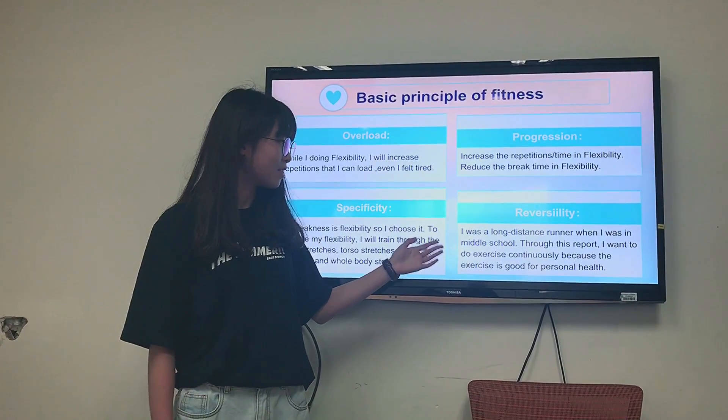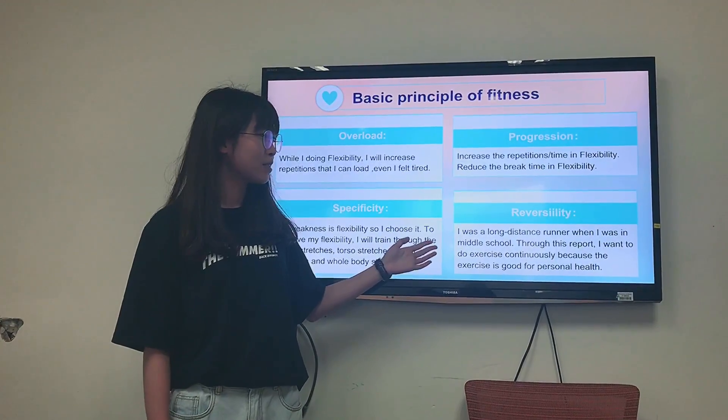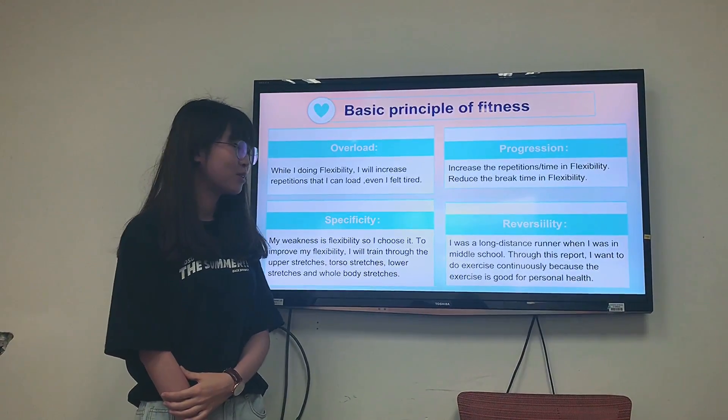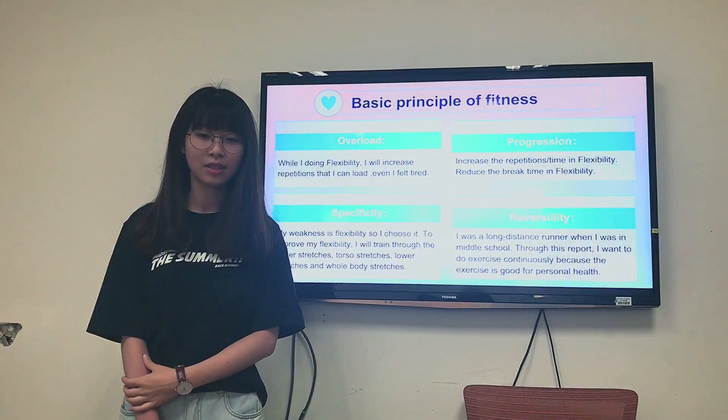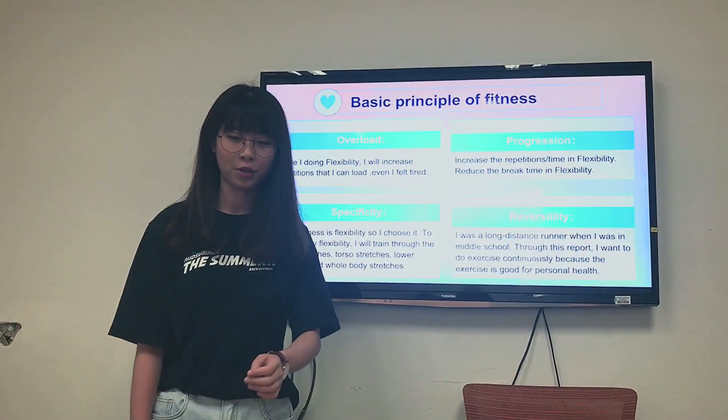Regarding flexibility, I was along this timeline when I was in middle school. Through this report, I want to exercise continuously because exercise is good for personal health.